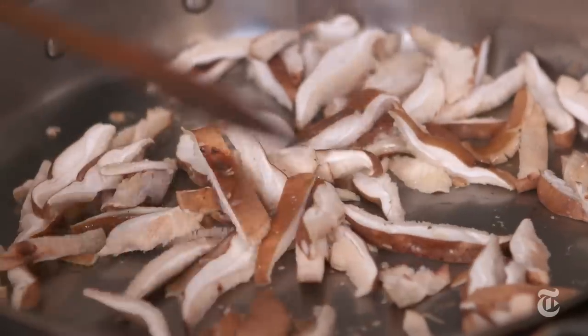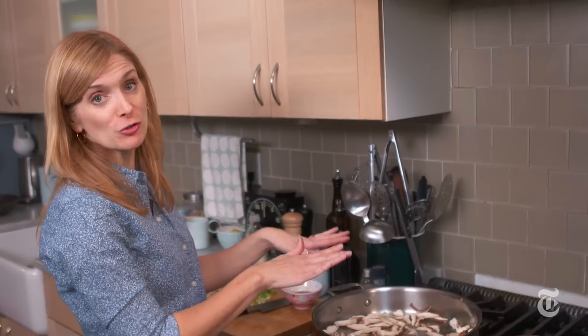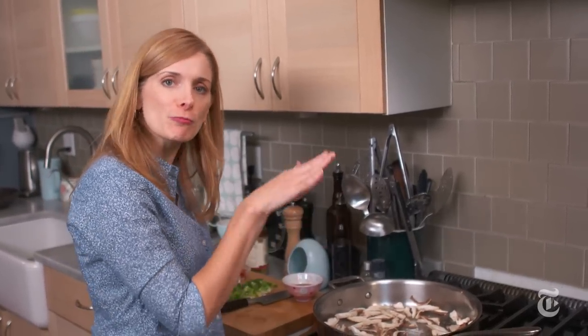A lot of stir-fry recipes have you brown the tofu and get it very golden. In this recipe, I'm browning the shiitakes and the tofu doesn't need to brown at all. You don't want to move the mushrooms around too much — you want to let them get really, really brown.